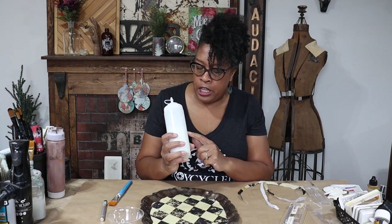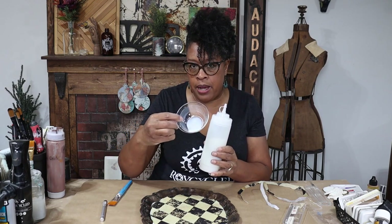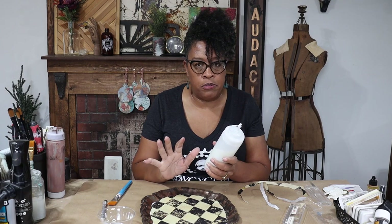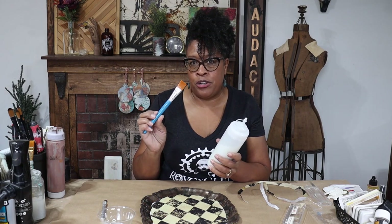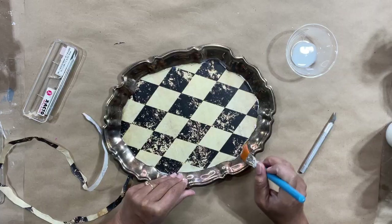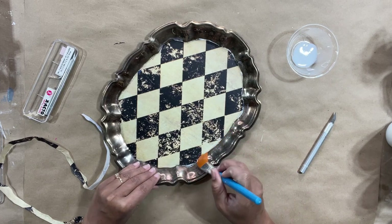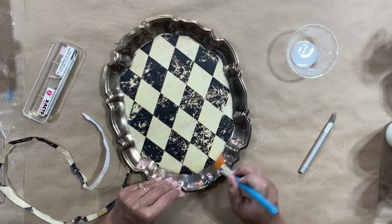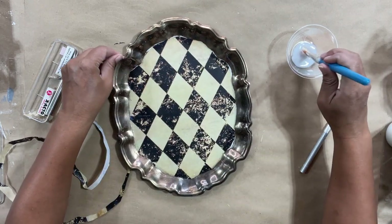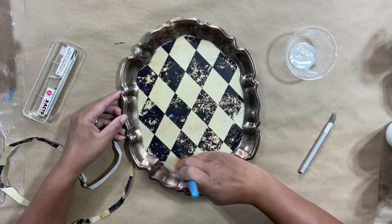You'll see me using these squeeze bottles a lot — I love storing my products in them because I can just squeeze out what I need for each project and it's less wasteful. I don't like to dip my brushes in my cans or bottles of product because you can deposit dirt, debris, or even bacteria into your paint, and when you close it and store it you risk ruining your product. I'm just sliding my brush underneath the edge of my paper to make sure everything is tacked down really well, and then once everything is tacked down I'm going to go over and seal my entire decoupage piece.